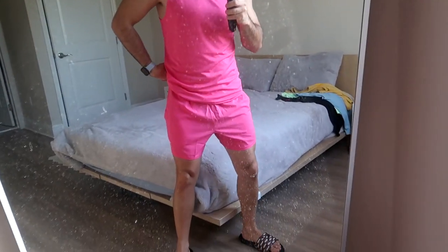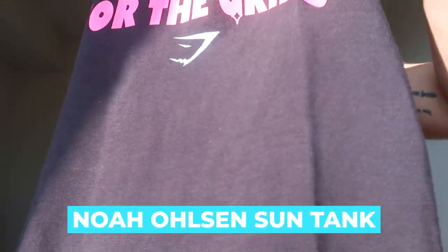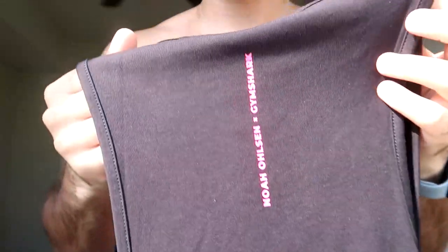Then we have this item — I think it's actually a collaboration, with Noel Olson or something like that. It says the collab right on it, which is kind of cool. It's a nice contrast — black and pink graphic text design. I like the contrast, it works really well. I'm just not sure if I'm in love with it, but it's not a bad design overall.